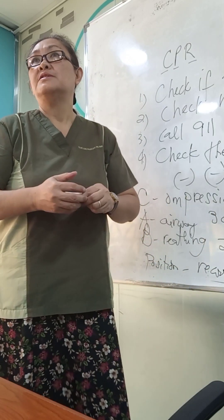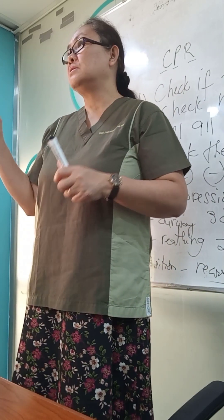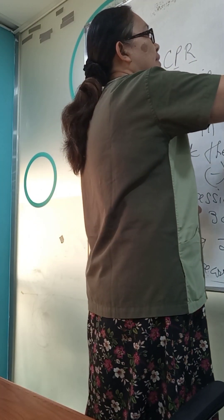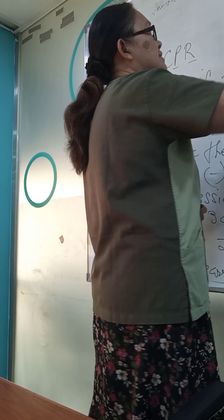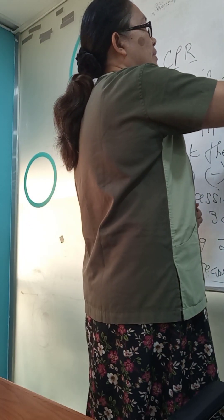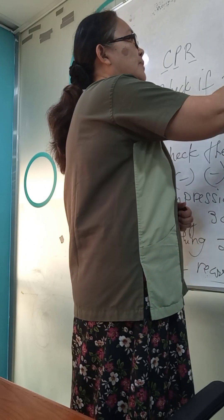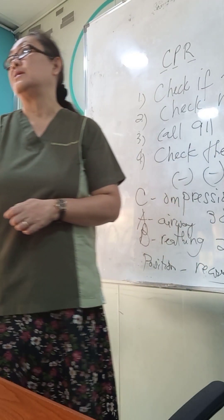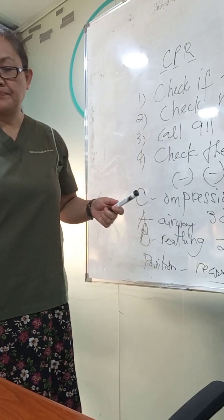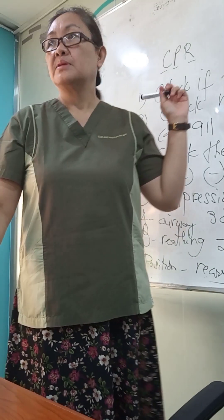Place the patient in a recovery position, then wait for the EMS to arrive. EMS is Emergency Medical Services. They have their machine called AED — Automated External Defibrillator. That is our CPR.